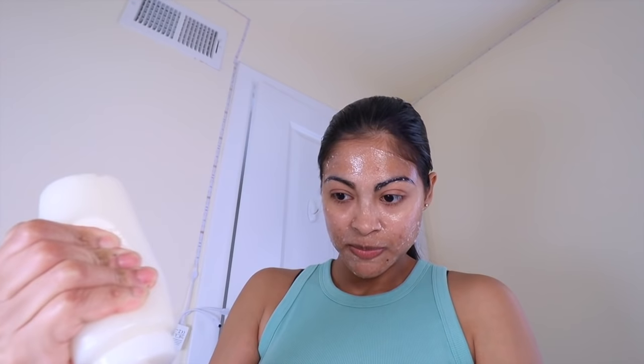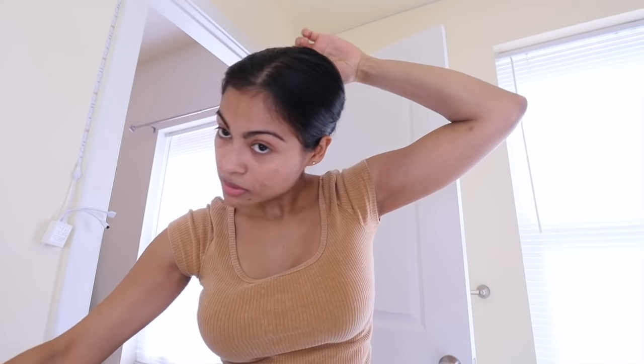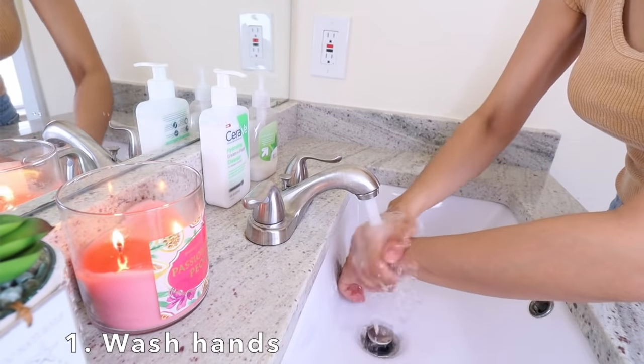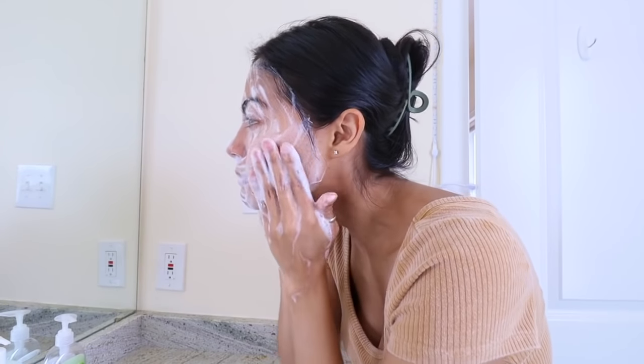Once your rice face mask consistency looks like this, store it in a squeeze bottle for an easy and more sanitary application. I already put my hair up because I am ready to apply this. Here's the routine we're gonna follow for the next seven days: first we're gonna wash our hands, and then wash our face with a facial cleanser — you can use whatever facial cleanser you've got.